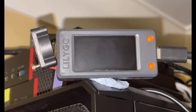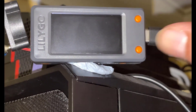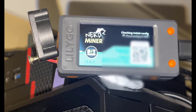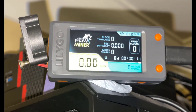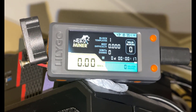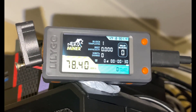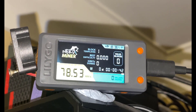So here we are — moment of truth. I've got the NerdMiner V2 back in its original position, USB-C cable on standby, and we're just going to go ahead and push this in. It's got a slightly different splash screen, which looks pretty cool. The main screen has loaded, it's connecting to Wi-Fi, and there we go — we're now on version 1.6.3 of the NerdMiner V2 software, getting a hash rate of about 75 to 78 kilohash a second.